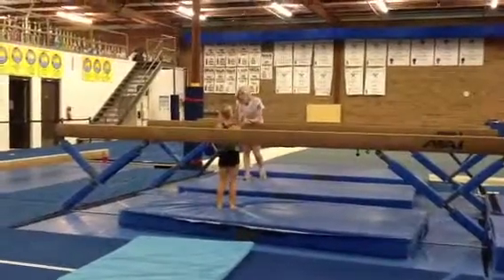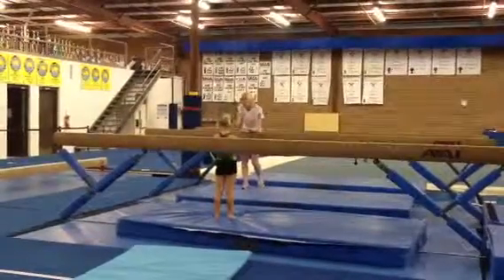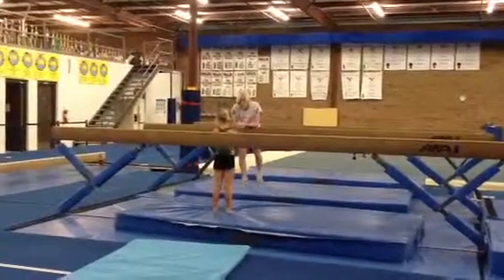That's why we have to do handstands all the time. All the time. That's the very most important skill ever in gymnastics.